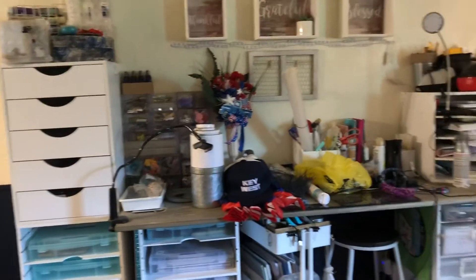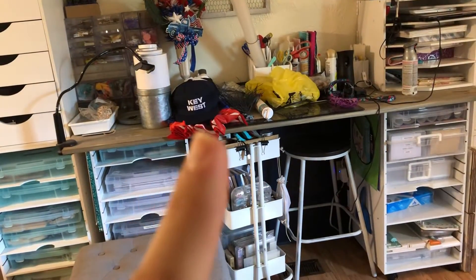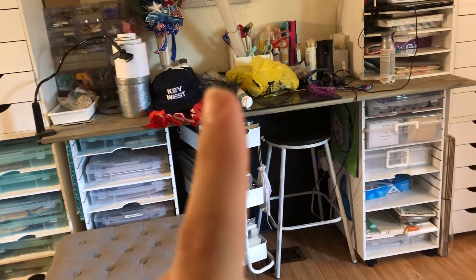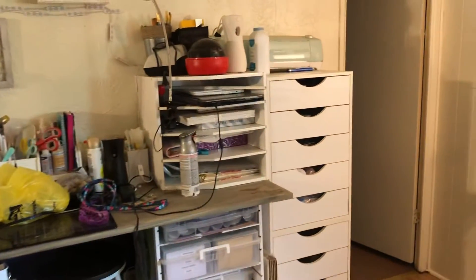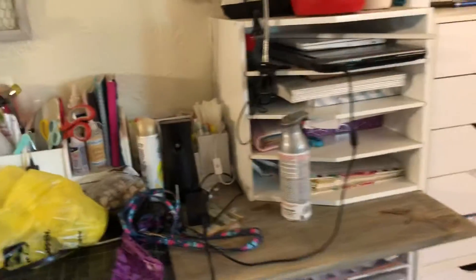This is what my craft area looks like at the moment. Right there I have stuff from my dad, stuff that needs to go outside, a project in progress, dog stuff, spray paint — just everything all over it right now. It's been crazy. Kid stuff is up there too.